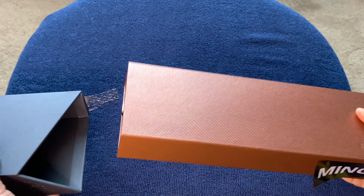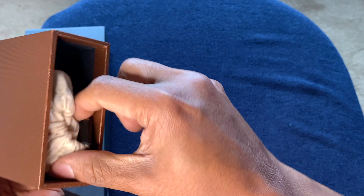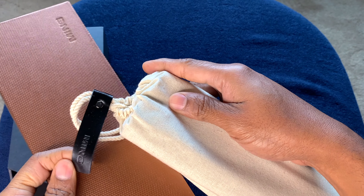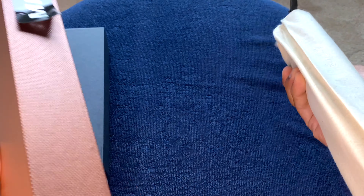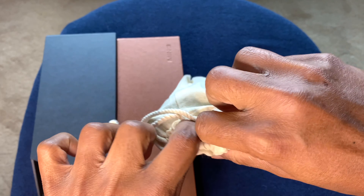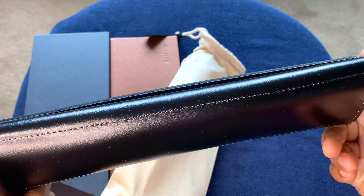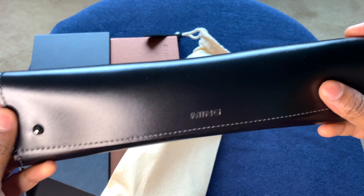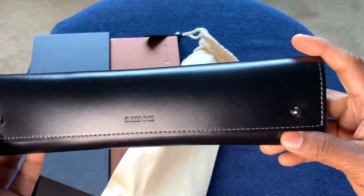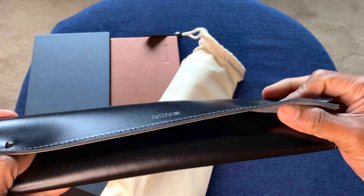All right, it slides out. There's a pouch inside — a cloth pouch with a tag that has the logo as well. Good fit and finish on all of these components; they feel really nice. So we have a very nice-looking leather pouch with stitching on the sides. The texture and quality of the material look top-notch. Nice to see a different presentation for a change compared to the usual large watch box.